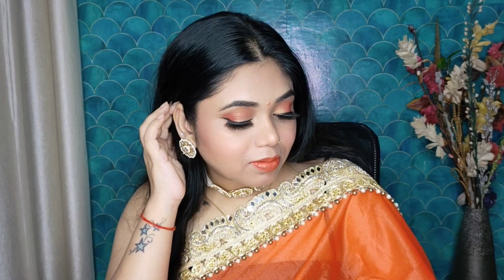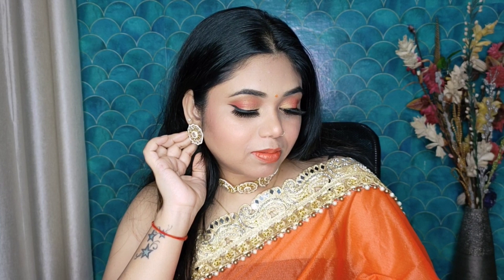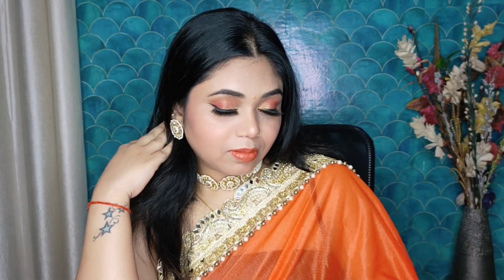Now guys, I have set my makeup with setting spray. I hope your makeup will look great in this orange monochrome look. You can create this look for weddings — it's an easy look. So guys, if you like this makeup tutorial then subscribe to my channel and like this video. Meet you soon on my next video, till then bye bye and take care.